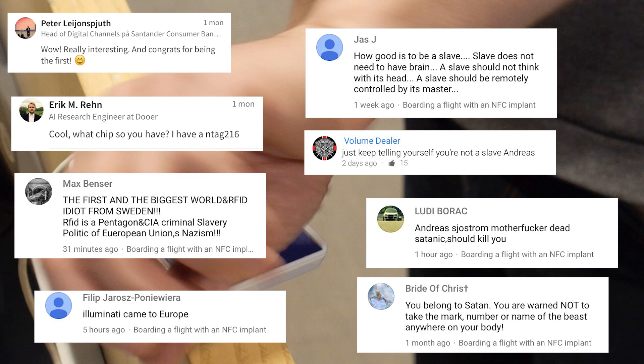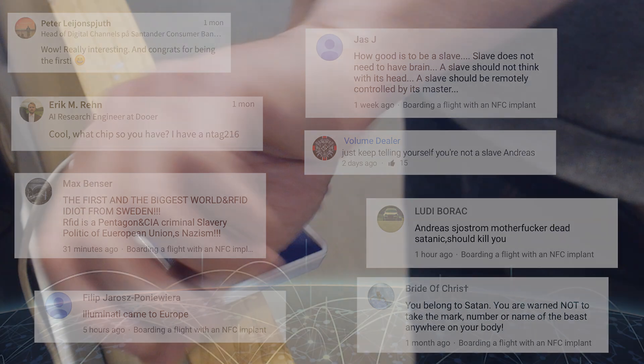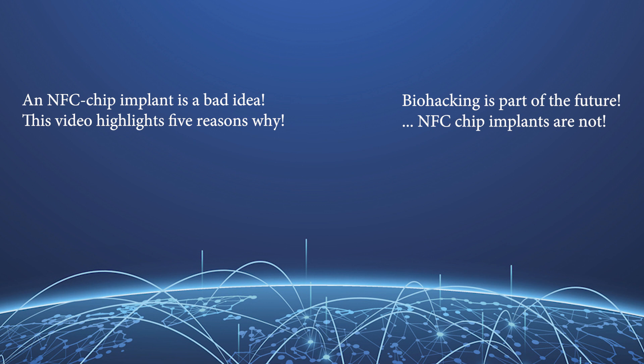So those were some of the comments I received. You can go and check out the original video yourself to see all the comments. In conclusion, an NFC chip implant is a bad idea, and I listed the five key reasons why. I believe biohacking is part of the future, but NFC chip implants are certainly not part of it. Thank you.